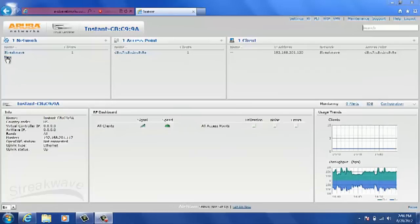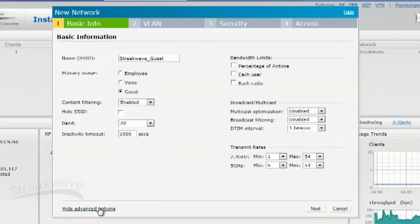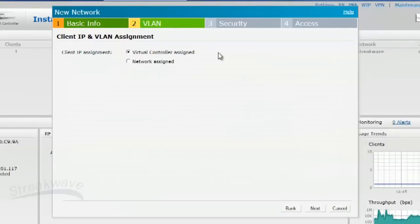Now I'll go ahead and create a new SSID. We'll call it StreakWave Guest. We'll set it up as a guest network and I'm going to enable content filtering this time. With content filtering, this will send all DNS requests to the very popular OpenDNS service. I'll also go ahead and limit every user to 768k. In the VLAN tab, we'll leave the client IP assignment on Virtual Controller Assigned, which is a magic VLAN feature that simplifies guest network deployment. This will automatically segregate the guest network traffic from the rest of the employee or trusted network.